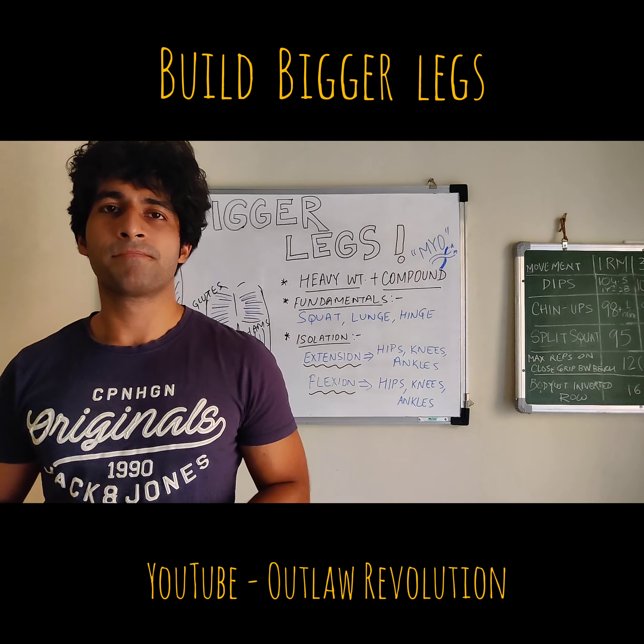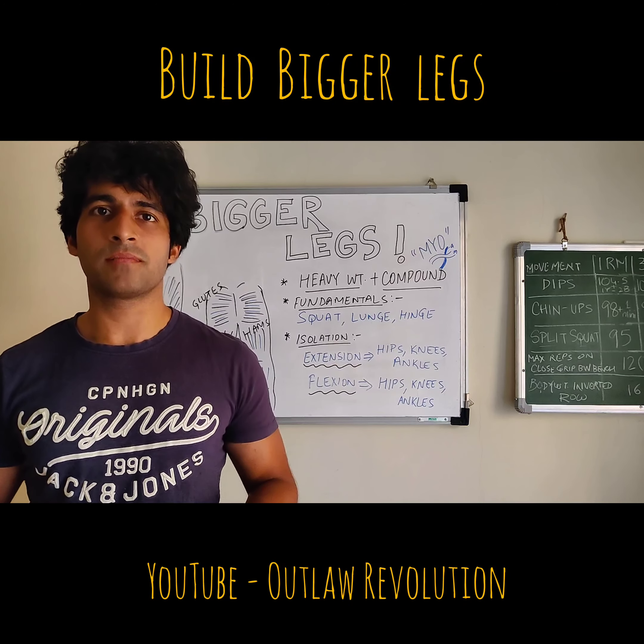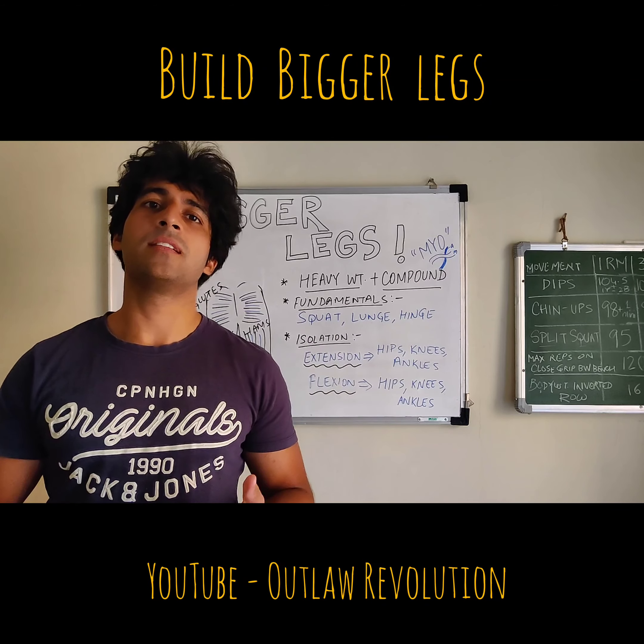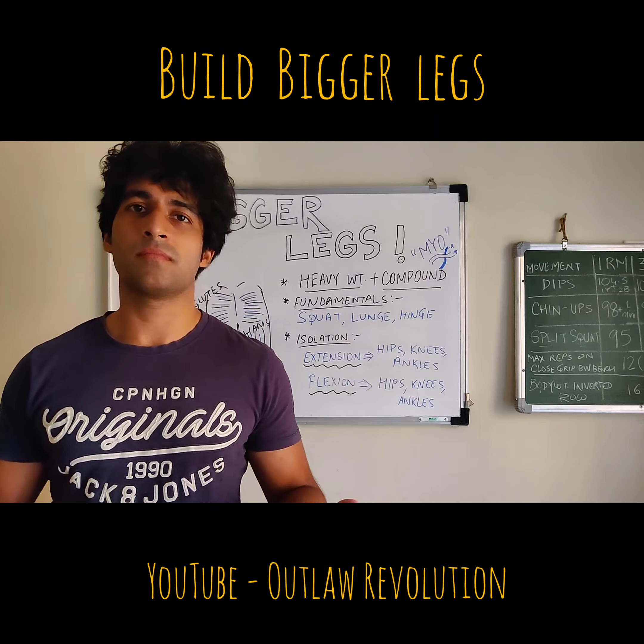Okay guys, so the next is of course bigger legs. We've seen bigger chest, bigger back. The next one of course is the legs.